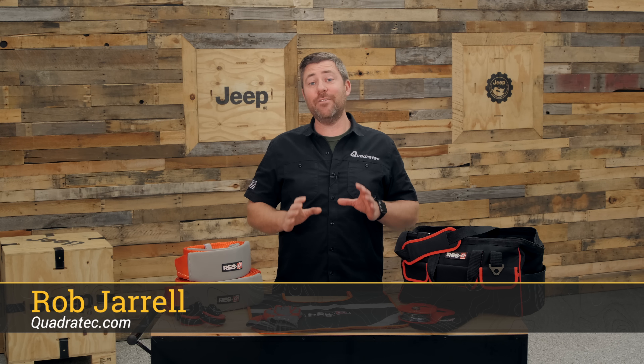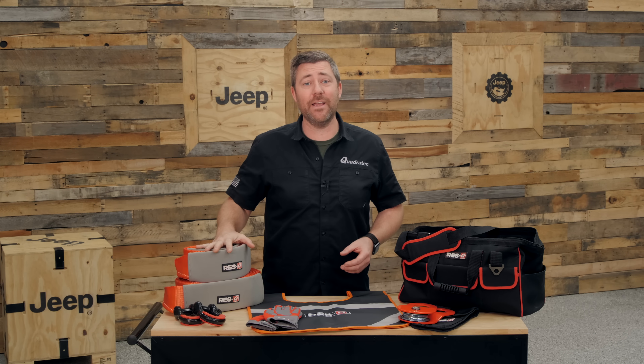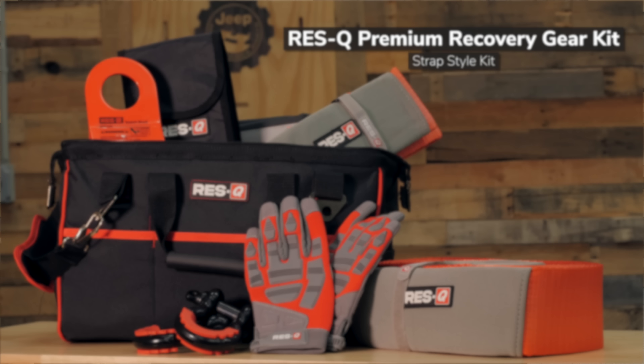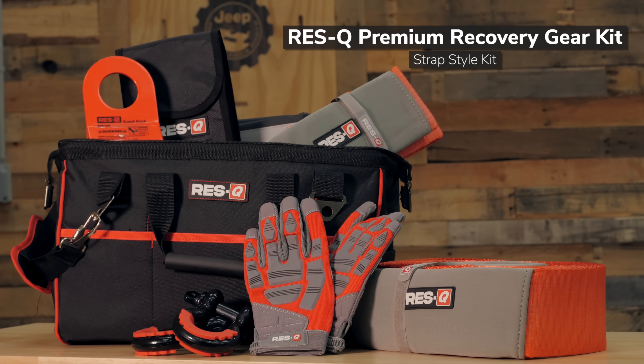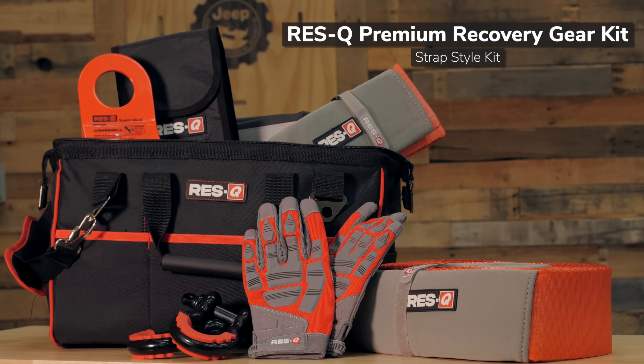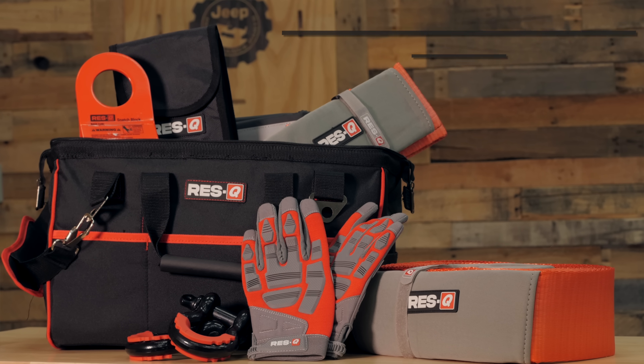Hey, Rob here for Quadratech. Today we're checking out the Rescue Strap Style Recovery Kit. This kit comes with everything you need in one easy to buy complete kit to help ensure you can complete a safe and successful recovery the next time you're off the pavement in your Jeep.